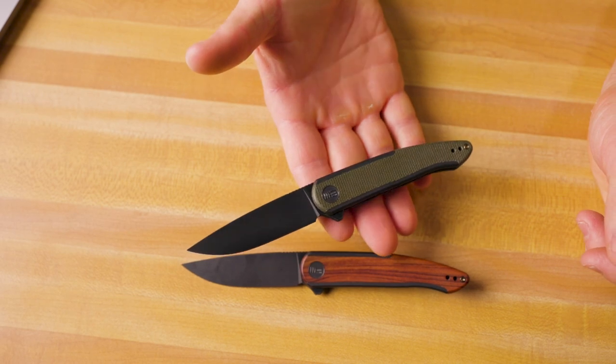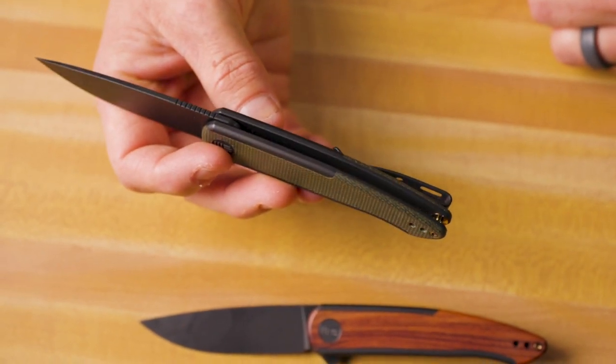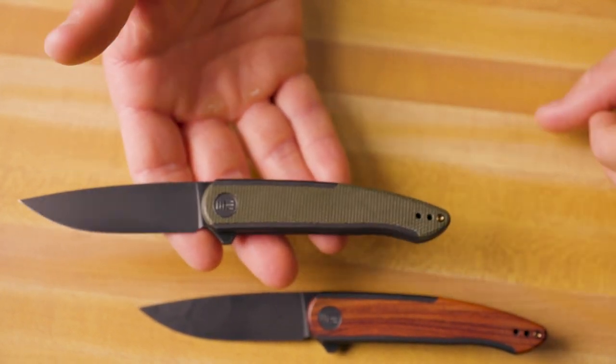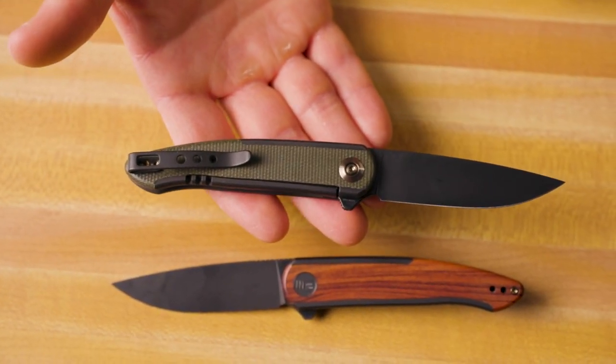That lightweight blade just flips right out. There's no backspacer, and just one post in the back holding the thing together — it adds to the minimalistic design and the lightweight carry. It's a really nice design, primarily for just carrying around every single day. This is the knife for that.